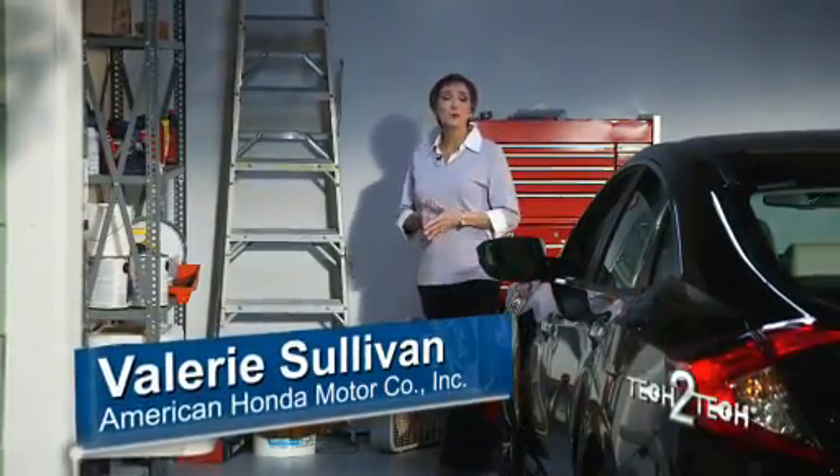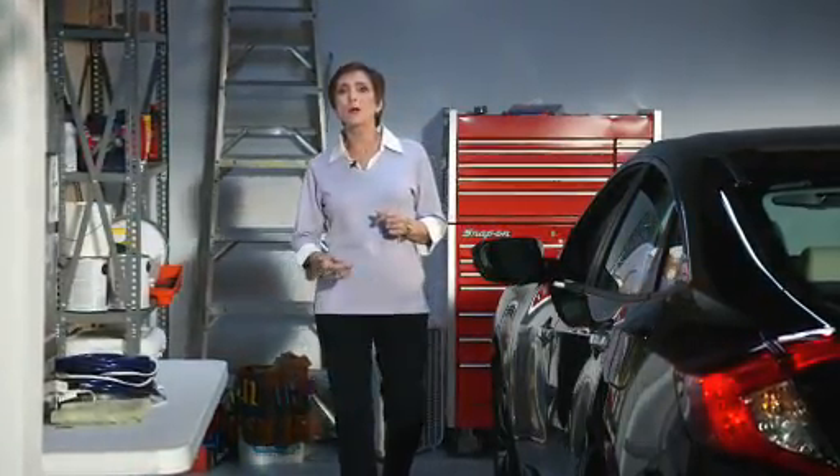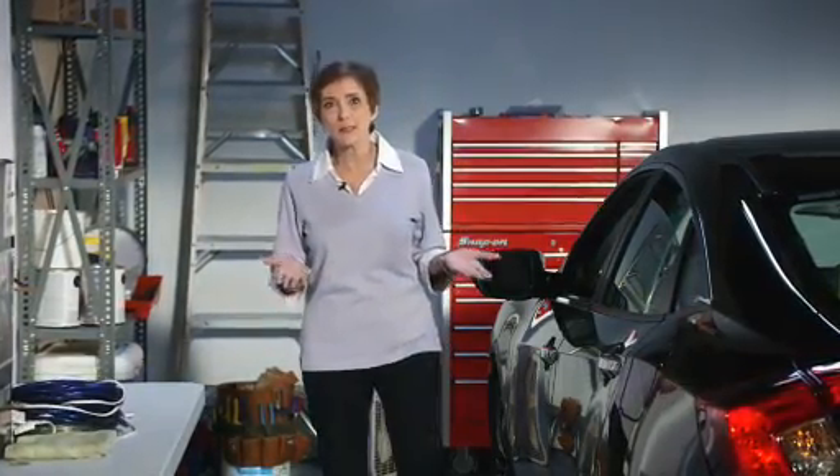Hi, I'm Valerie from American Honda. In this video, I'll show you how to calibrate an indirect tire pressure monitoring system, or TPMS, using the display audio or DA. It's a simple process that's really easy to do.